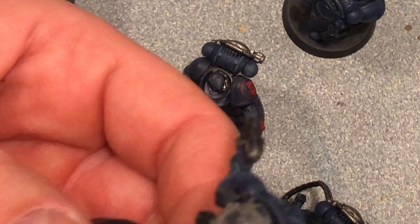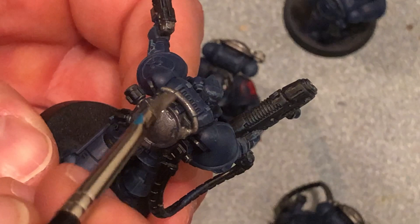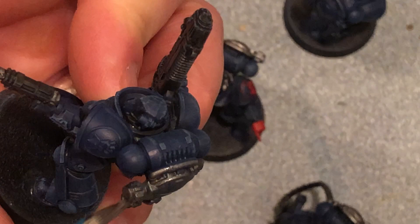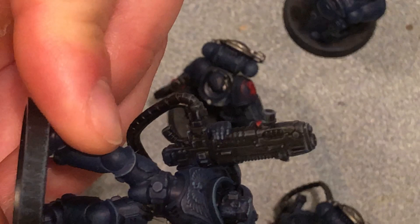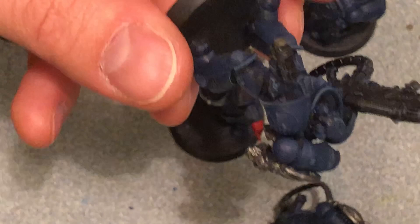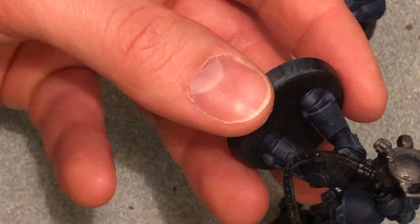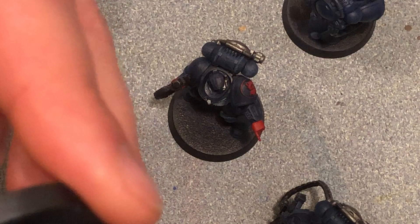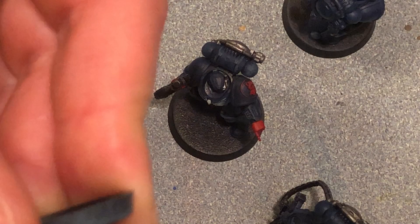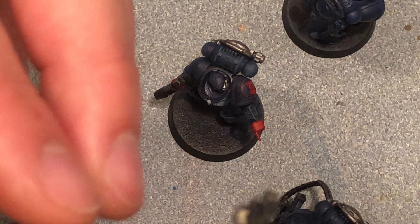Crimson Fists are more of a hand-to-hand army than their brothers Imperial Fists, but not much more. You really can't make tactical marines that great in hand-to-hand — they're just okay. A lot of people agree there are a lot of points on a 3-up save, and everything has minus one now so it becomes a four. Eldar won't even get a save, Tau get barely a six-up save with minus one. That's why Space Marines are considered good, but you pay a lot of points — you can get a lot of Guardians or Fire Warriors for the price of a few Space Marines.